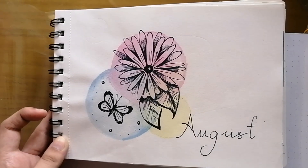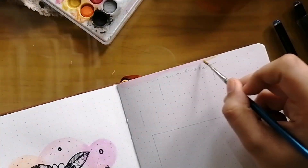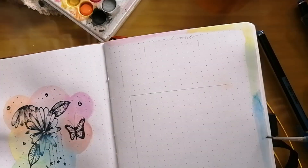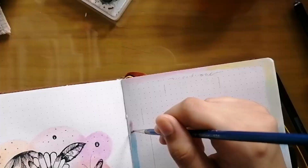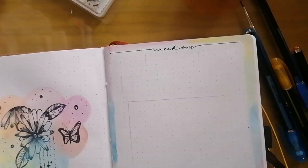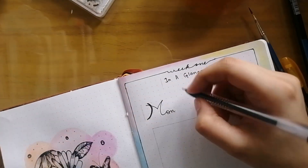So this is the page on which I made the weekly goals and the mood tracker. I'm first making a colorful border. The reason why I'm not doing watercolors on that side is because I will be using my black gel pen there, and my black gel pen is not waterproof.